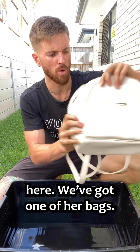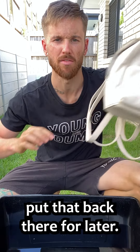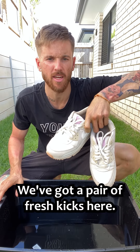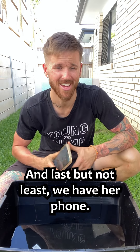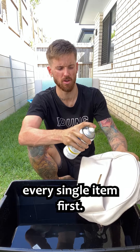So we've got a few items here. We've got one of her bags, and inside this bag we have her bank card. Put that back there for later. We've got a pair of fresh kicks here. And last but not least, we have her phone. From what I recall, we get this white primer first and then we just have to spray every single item first.